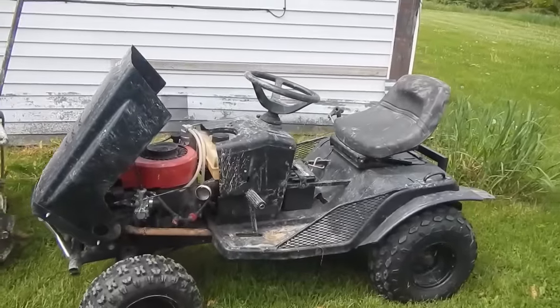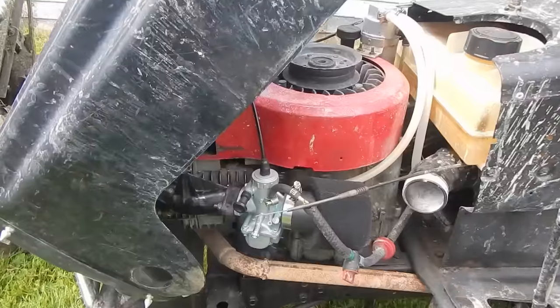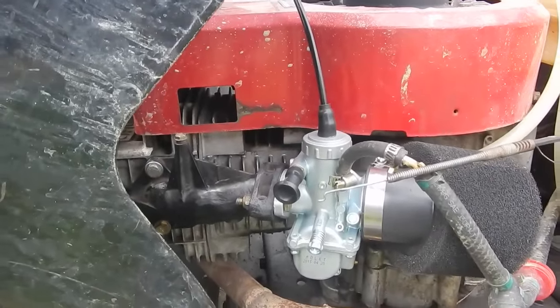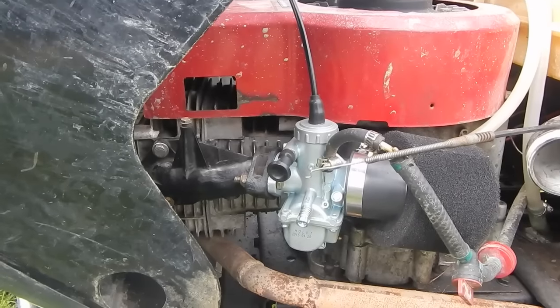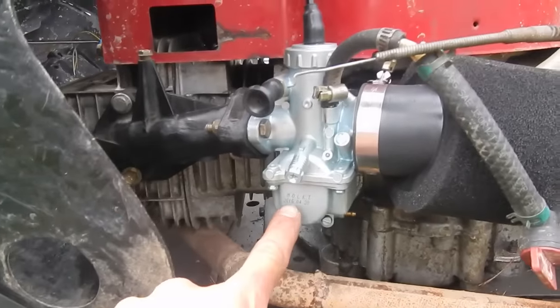Hey guys, just wanted to share a little upgrade, a little modification I just did to the Murray. What that is, is a 28mm Mikuni-style carburetor. I say Mikuni-style because it's not a genuine Mikuni — it's MOLKT, M-O-L-K-T.